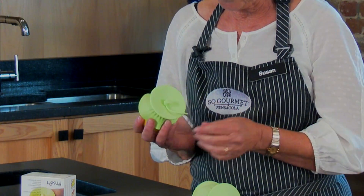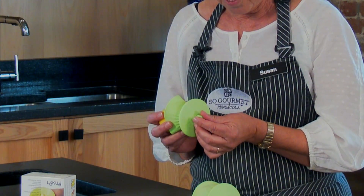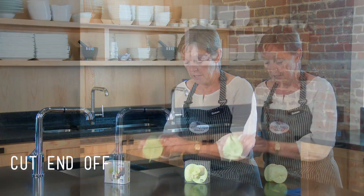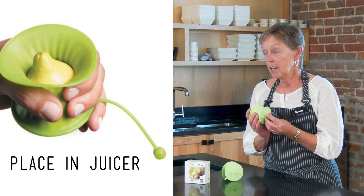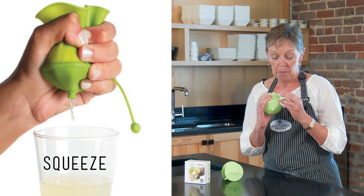This is one of my favorite toys from the silicone line. It's a lemon or lime juicer. You take your lemon or lime, cut off the end, put it in the juicer — looks like this. You can squeeze out the juice, and the seeds don't come out.